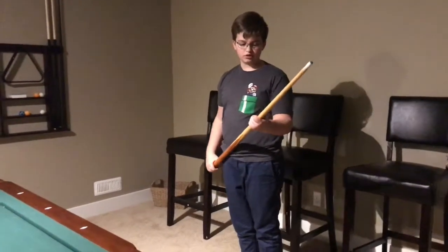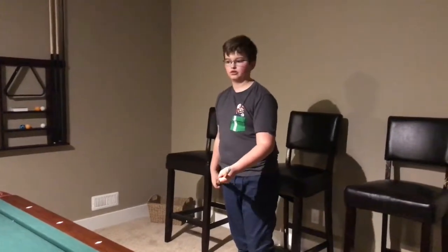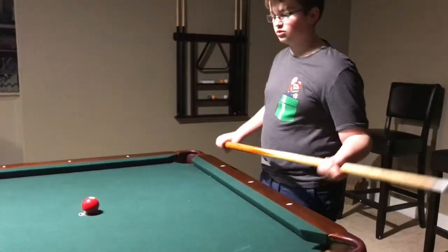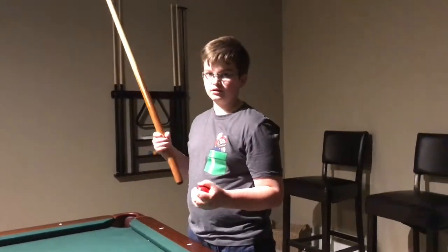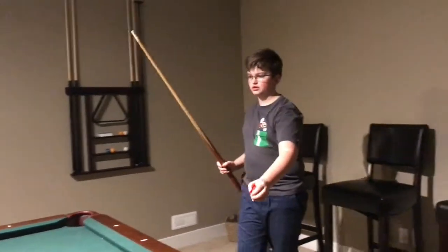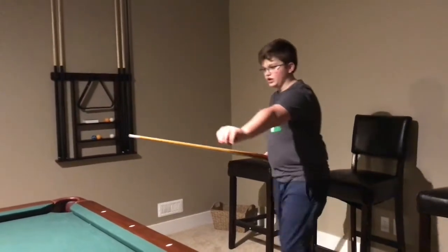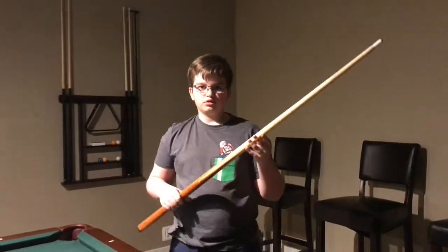Next, firmly grip your cue stick with your left hand, as shown, so that all fingers are touching the cue stick. Release your left hand from the cue stick after walking towards the ball. Pick up the three ball. Stick out your left hand with the three ball in it, acting like it is a shield. Stick out your sword like this, and your shield like this, and charge at the ball and hit it. As shown, it should go straight into the hole, and thus you have completed one of the cue trick shots.